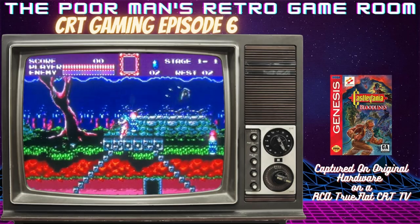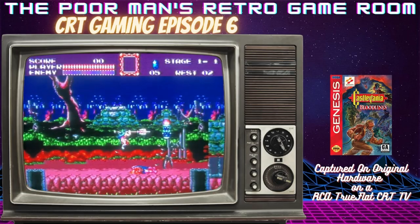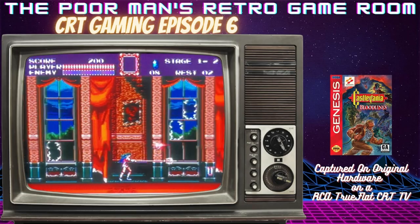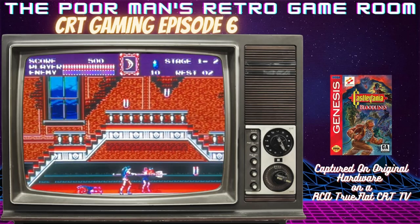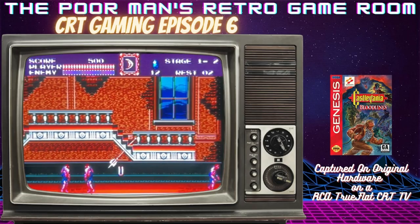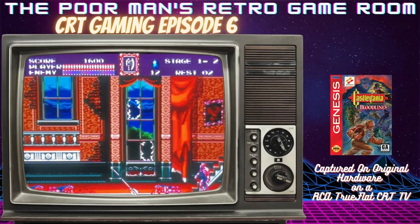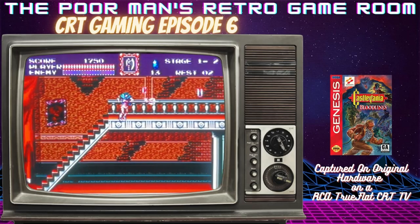Today we're going to be playing my favorite Sega Genesis game, Castlevania Bloodlines. This was called Vampire Killer in Japan and Castlevania: The New Generation in Australia and Europe. They actually censored out some of the blood and gore in the European edition, but the North American version did not get censored, so that's cool.